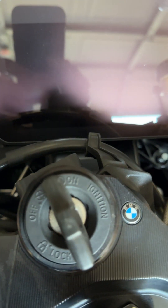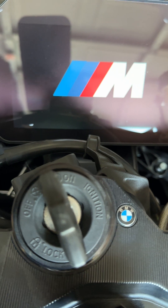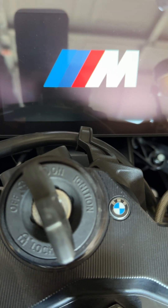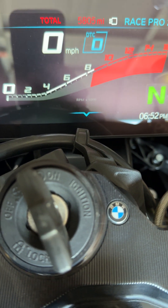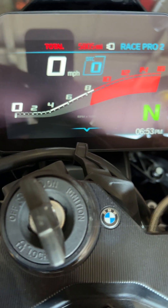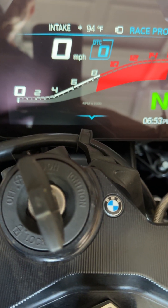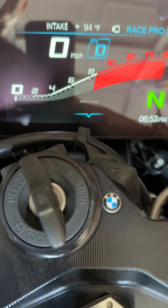I'll show the turn-on process here — it's going to go through boot-up. This is on my 23 which has the M1000 features on it. When you start it, it's going to say the gear shift position is not available.